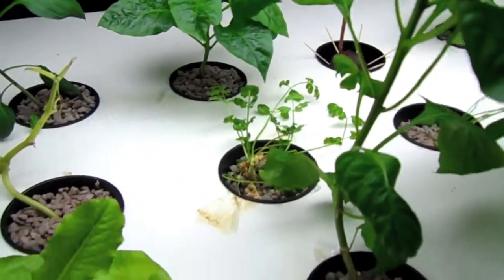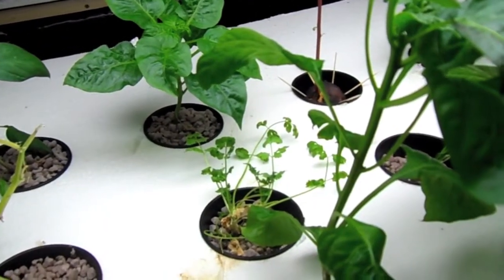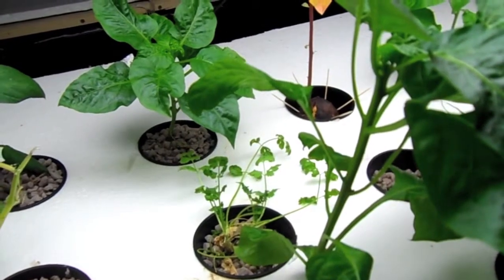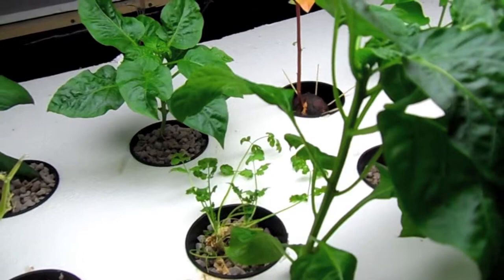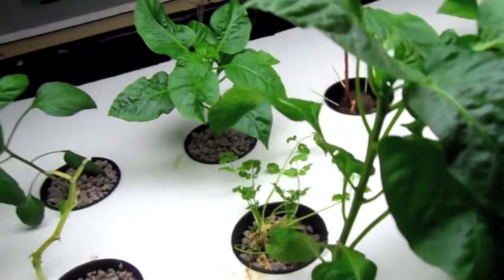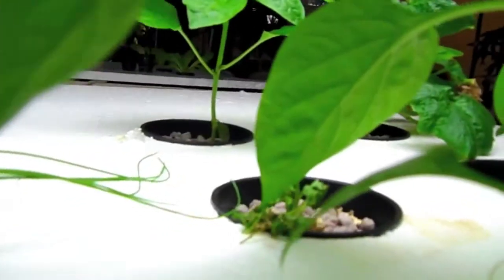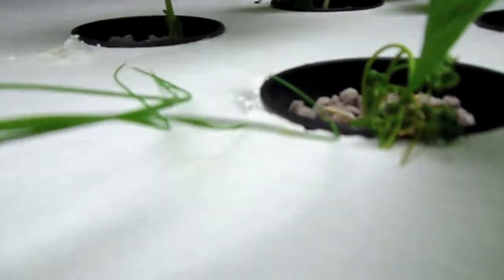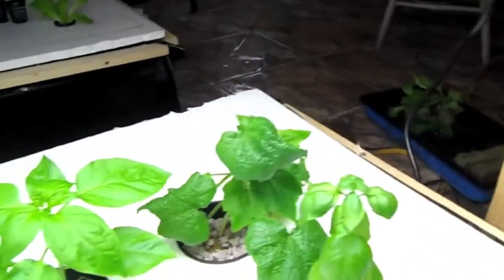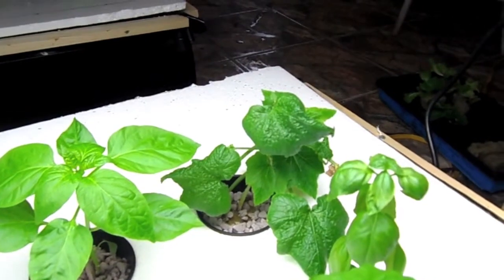I did actually cut the cilantro out already and hopefully it starts growing again. This light is a little too much for it — it started burning some of the leaves, which I didn't really think it would do, but I guess cilantro is a pretty sensitive plant. I do have some green onions growing back there, another little cilantro plant in the background which I also cut off, and I got some basil.